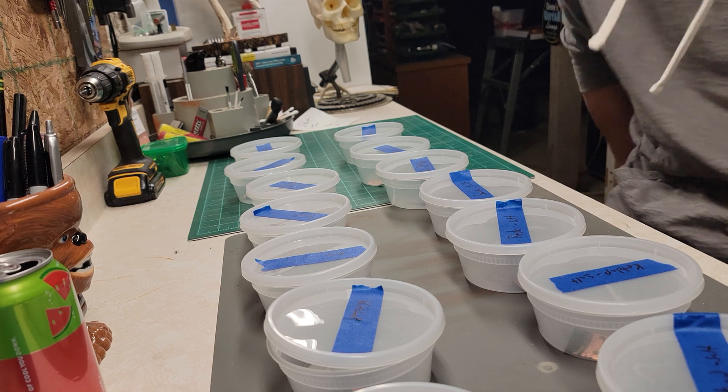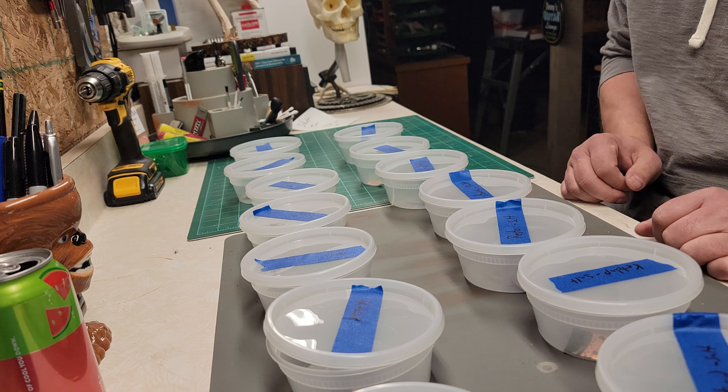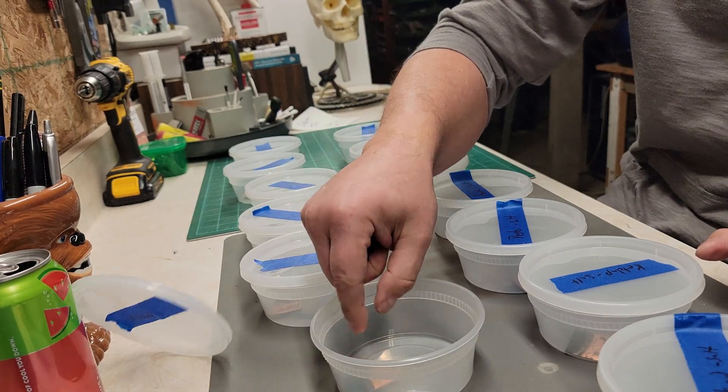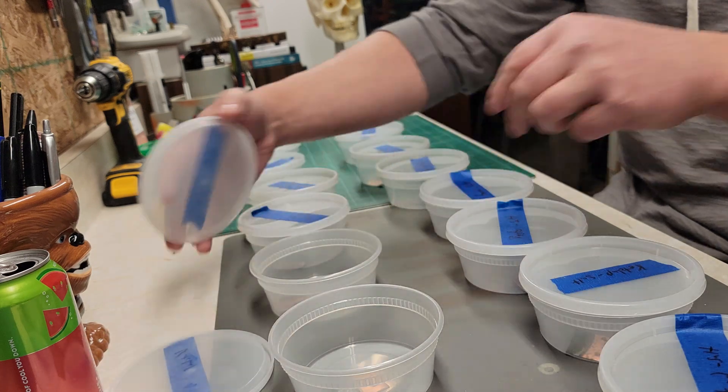All right, let's see what we got. I already peeked at a couple of these, so I'm kind of like, oops, I already wrecked that one. I'm kind of blown away about what some of these look like.